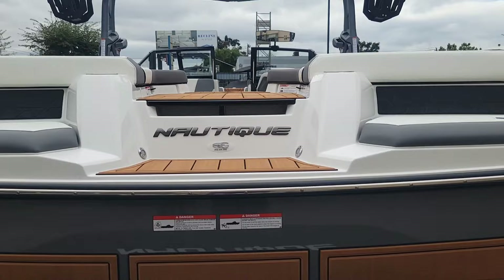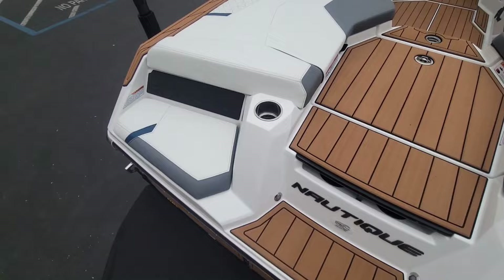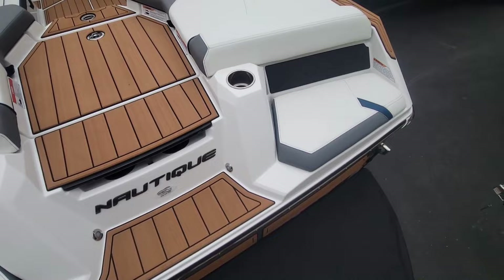Let's go ahead and take a look inside and show you the interior. Up inside we continued that color scheme with the Mystic White primary, Tungsten Gray, and then the Admiral Blue as the accent.